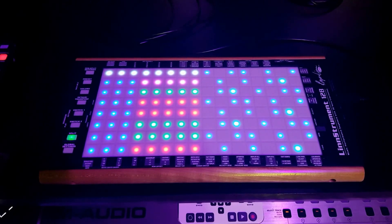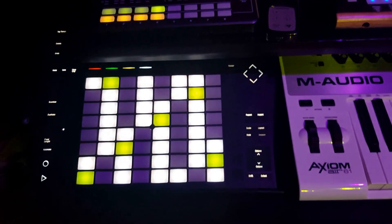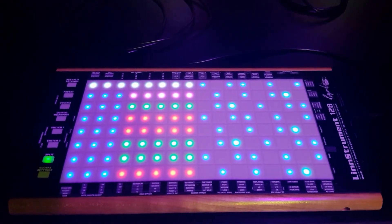One of the great things about this instrument is it has fully touch-sensitive buttons, very similar to the Push, so of course I had to implement the Chord Player on it.